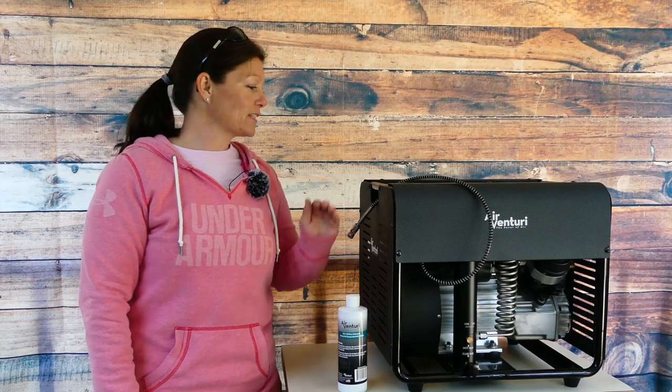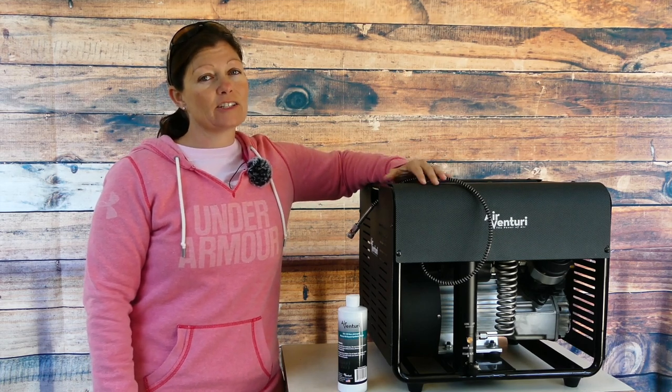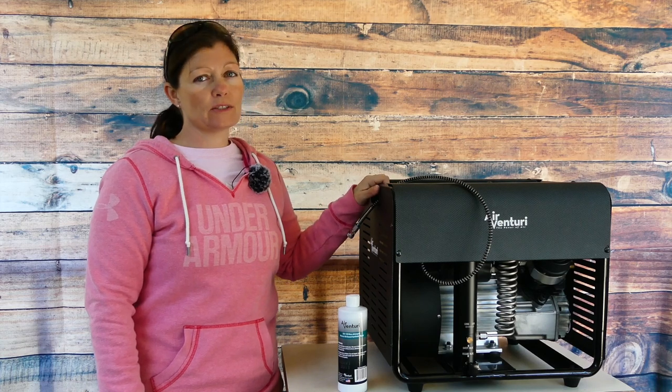Hey guys, Airgun Angie with Airgun Web and Airgun Web TV. I am out here today with my Air Venturi compressor and it's been just about a year since I got it, pretty close if not.